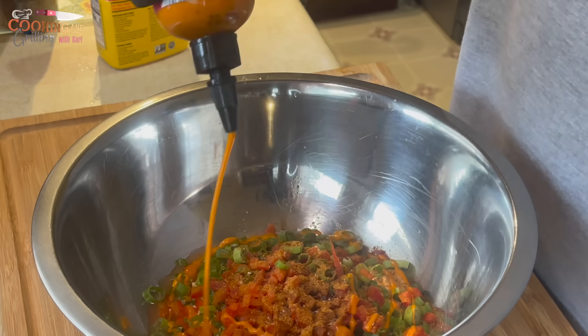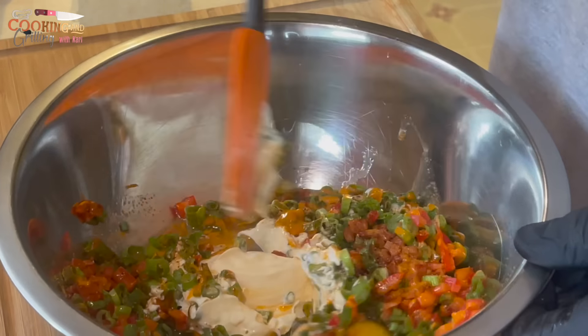Right here I'm going in with my favorite hot sauce, which is a garlic hot sauce from Aldi, and I'm going to give all that a mix.